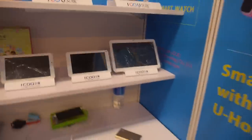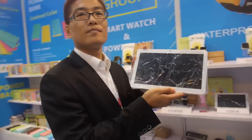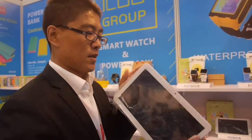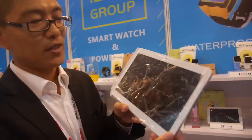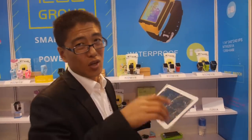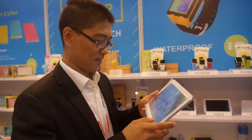How about the tablet business? You still make a lot of tablets. How many do you ship every month? About 30,000. But the tablet business is going down — less and less tablets and more and more smartwatches. Tablet is down and down, but smartwatch is going up.